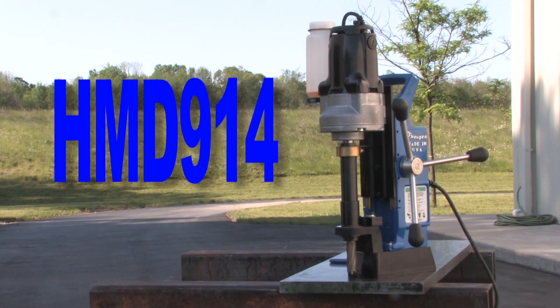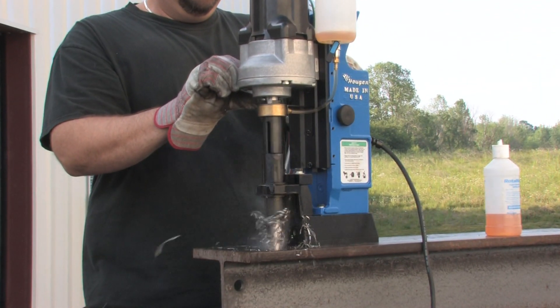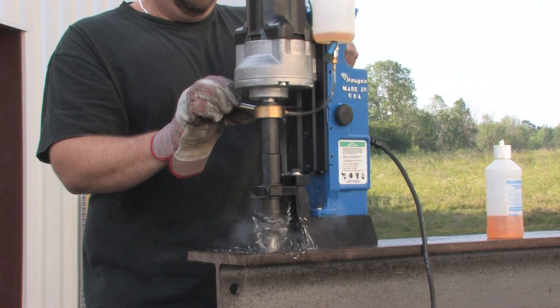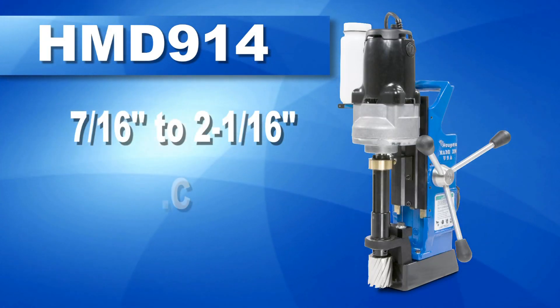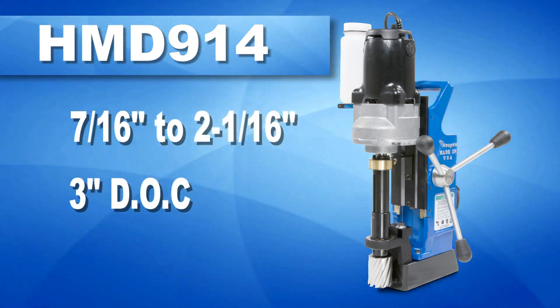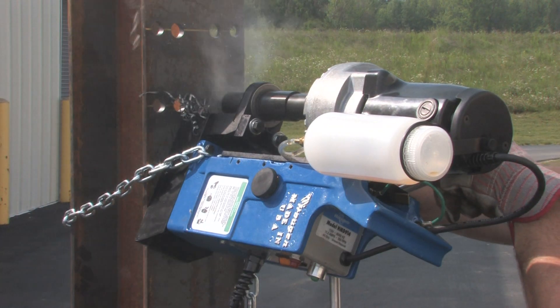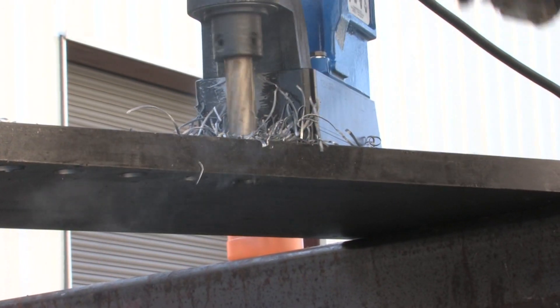With a large cutter capacity and built-in versatility, the H&B 914 is the perfect drill for on-site or general fabrication work. An impressive workhorse with the ability to drill holes up to 2 1/16 inches in diameter and 3 inches deep. The H&B 914 uses the line of Rotobroach 12,000 series cutters and Copperhead carbide tipped cutters.